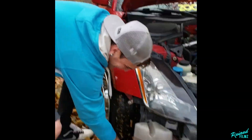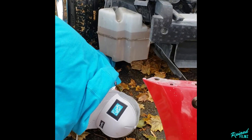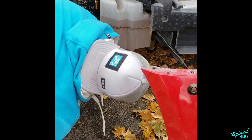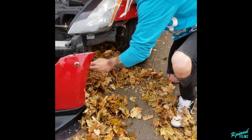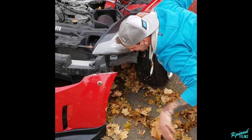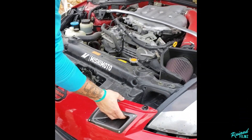Drive a lowered car they say, it'll be fun. Oh man, look at that! No more leaves, no more leaves! That was gnarly — the side skirt just came right off when we drove through the leaf pile.